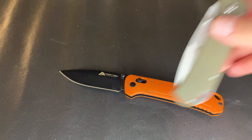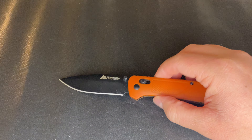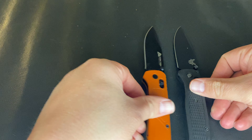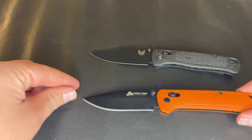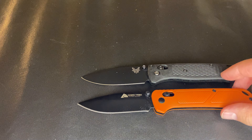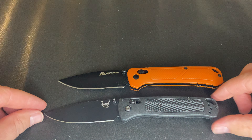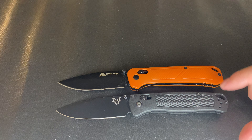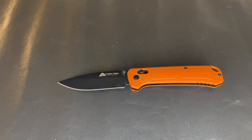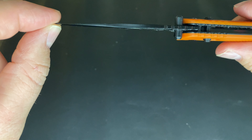I think they went back to the drawing board and decided to take it a step further after people compared it to the Bugout. There's no hiding what Ozark Trail is trying to do here — it's not a carbon copy, but it's pretty close in terms of size, ergonomics, lines, and even the lanyard hole is practically identical.